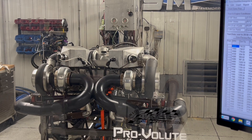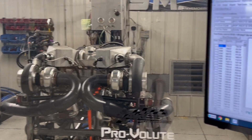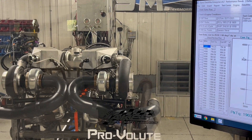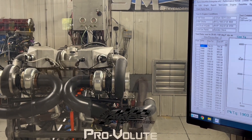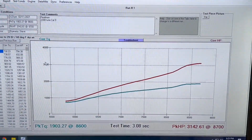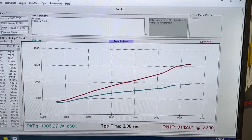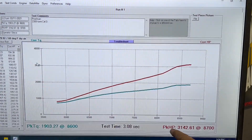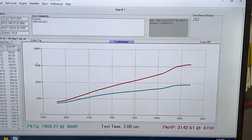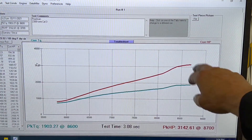All right, we're done. It obviously hit the rev limiter right at the very end — that's why it popped right there. But as you can see, 3,142 horsepower at 8,700 RPM. I'll find out why it hit the rev limiter a little early.